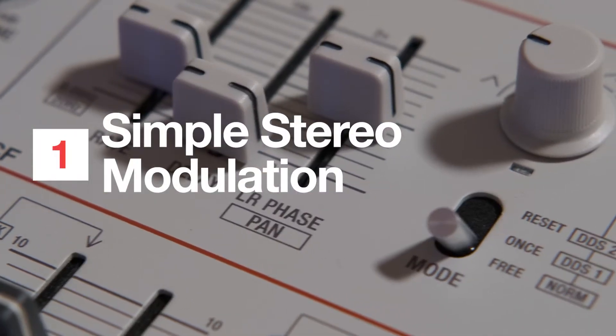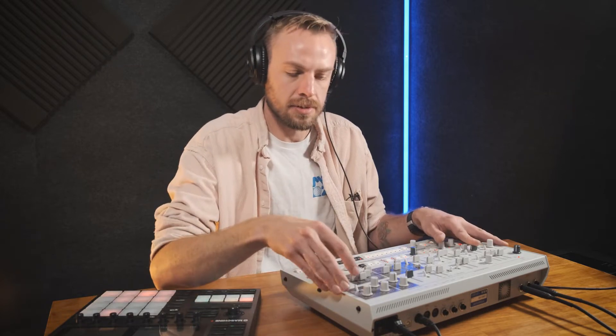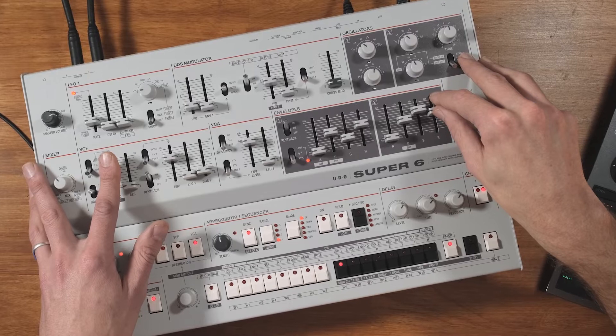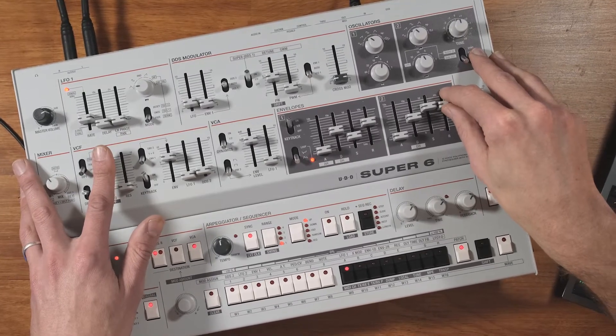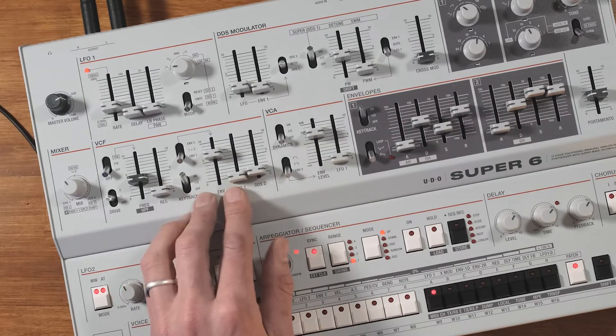First thing I want to talk about is this slider here over the LFO phase. Stereo modulation isn't anything new on a modern synth but I really love how simple and easy Udo have made it on this Super 6. I've got a little beat and a chord sequence lined up — you get the idea of big lush sounds from the Super 6, really known for through the analog filter and the chorus it just sounds enormous. But we can take it further — let's add some filter modulation, so we'll turn the LFO slider up on the filter bank.